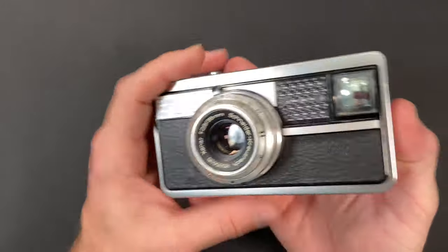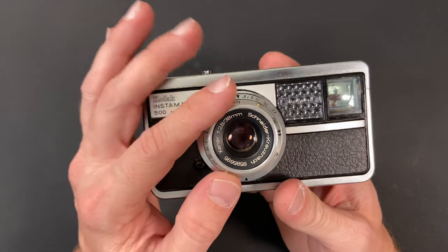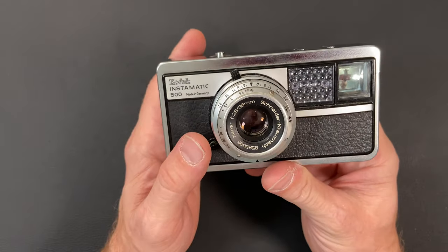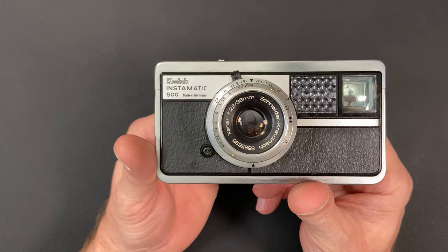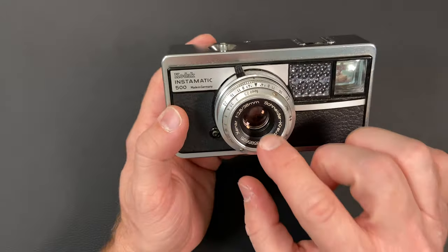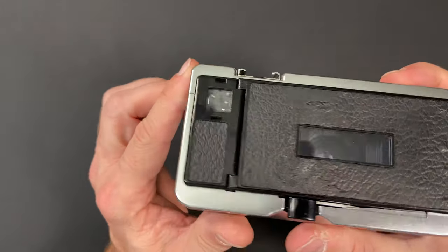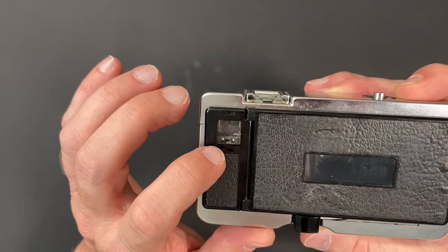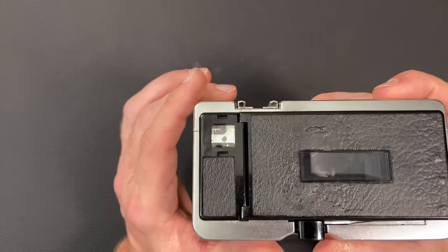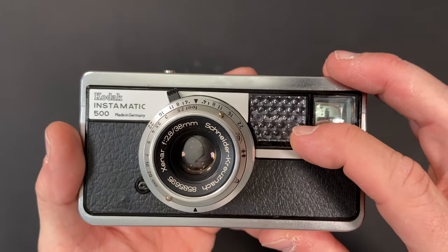It doesn't have a plastic lens — it uses a four-element glass lens. This one is a Schneider Kreuznach Xenar f/2.8 38mm lens on the front. It has a Compur leaf shutter at the bottom of the lens. The viewfinder uses what they call bright frame, which looks like a little glowing frame inside the viewfinder with some parallax correction marks.